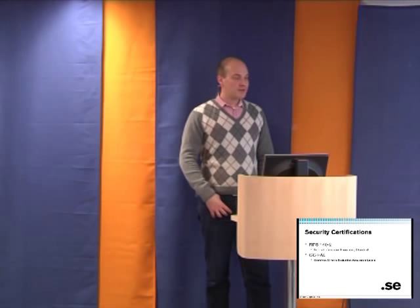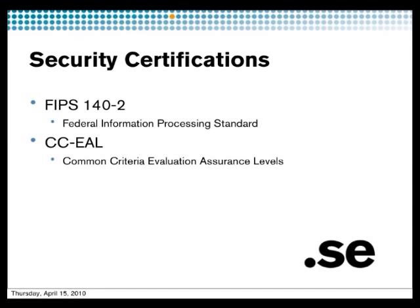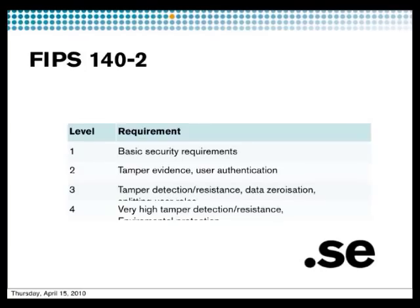You can have different security levels on your system, specified by FIPS or Common Criteria. In FIPS there are clear levels of security. The first levels are just some basic security requirements following best current practice. Moving up one level gives you tamper evidence, meaning you can see if someone has broken into the HSM. But tamper detection — level three — actually detects the intrusion and erases the keys. That's the difference between level two and three.